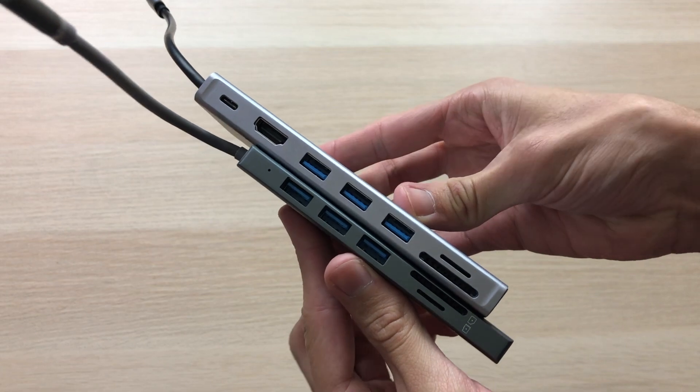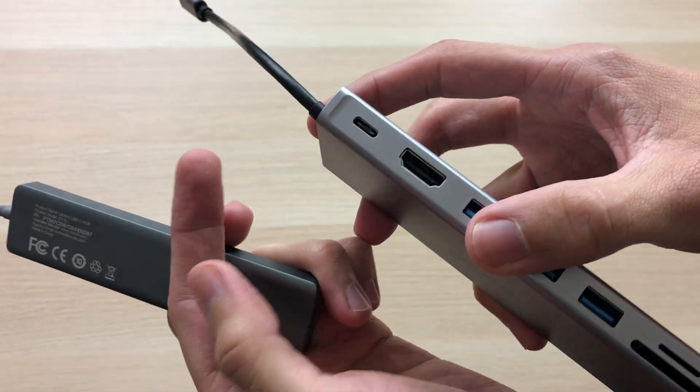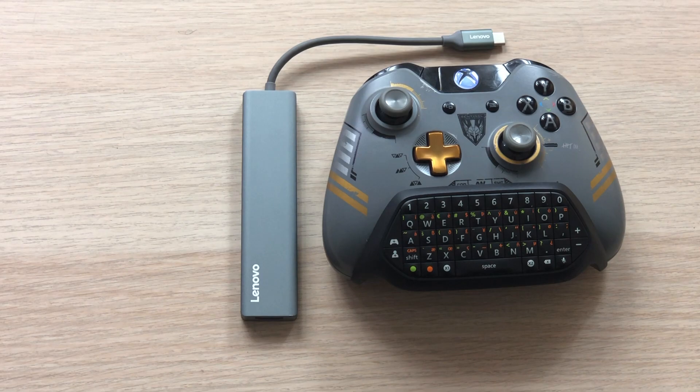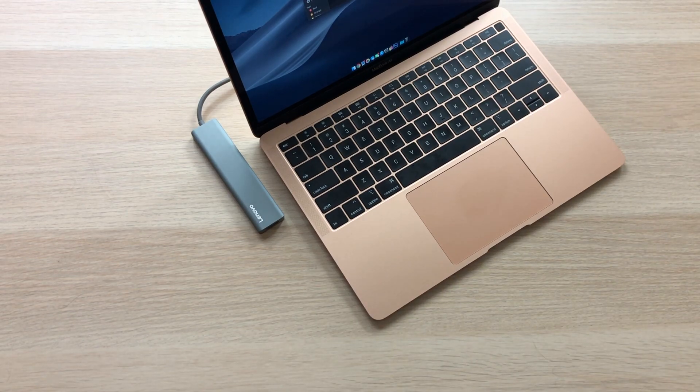And it has basically the same ports. The only ports it's missing are the Ethernet port, which I never use anyway, and the USB-C charging port, which I don't need because I have another USB-C port on the laptop. It's so small. Here it is next to an Xbox controller, here it is next to a credit card, and here it is next to my MacBook Air — which we're going to be using for this test.